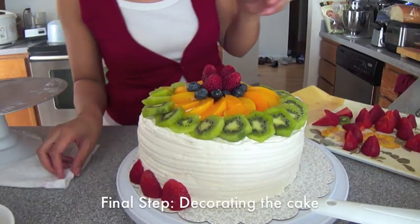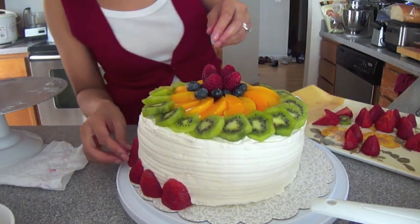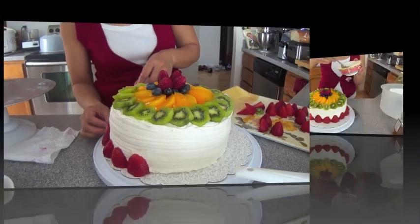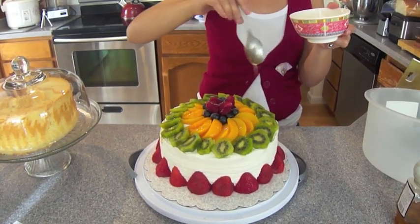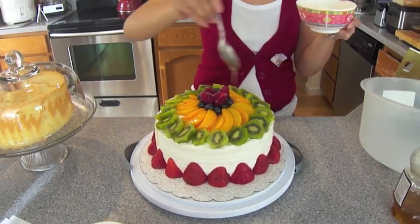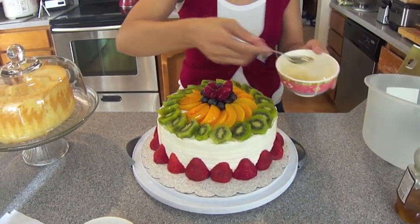We're finally here — we're done with the cake! Decorate it however you please. I used strawberries, kiwis, canned peaches, blueberries, and some raspberries. Once you're done decorating, you want to drizzle it with the reserved simple syrup that we had made earlier. I'm going to use all of it here. Now that we're done, we're going to put it back into the fridge and basically let it hang out until you're ready to cut into it.